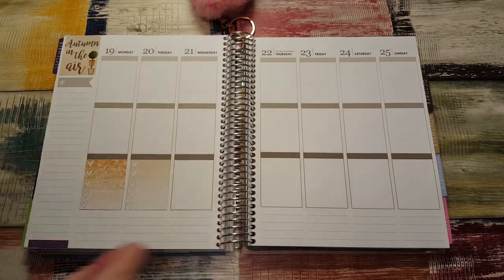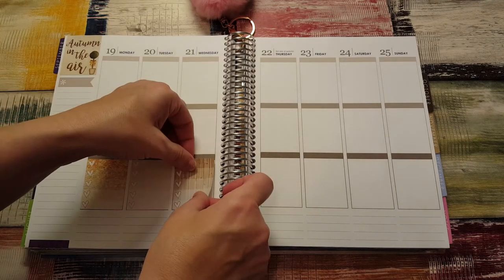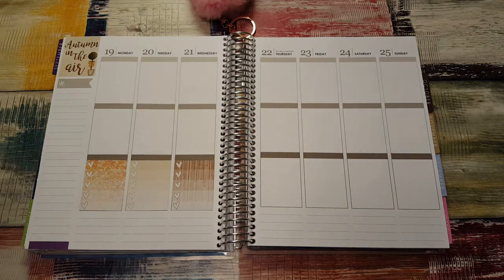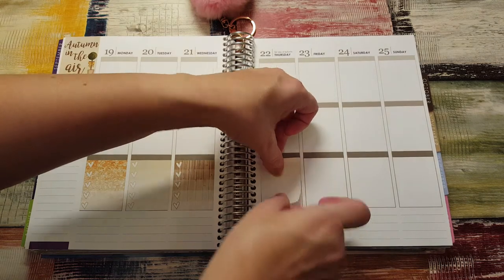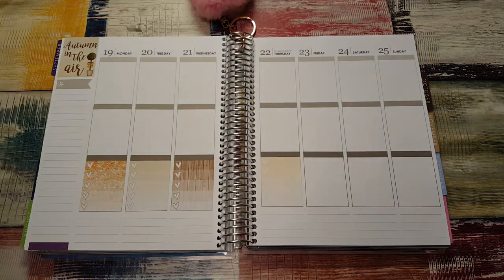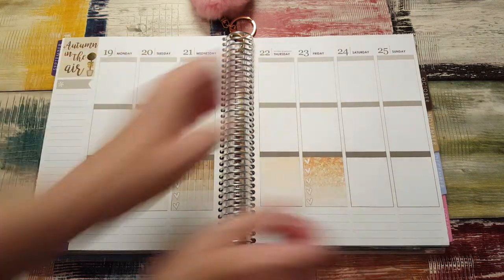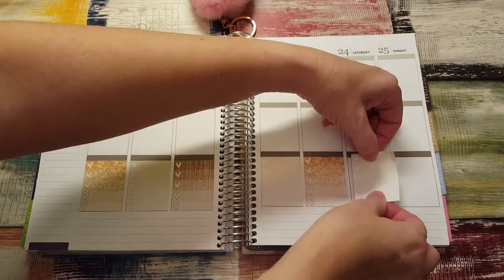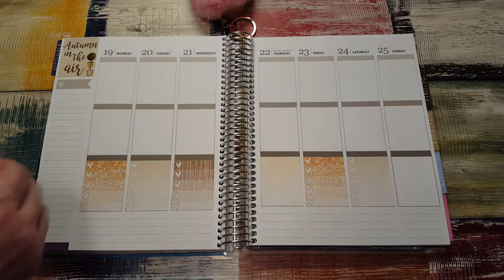If I plan with it in my A5, there's not enough space — there's no sidebar or anything. It's so pretty, I want to use the whole thing. So I decided to go ahead and use it here because it's gorgeous. And since this is the first week of fall, I definitely want to use a fall kit.